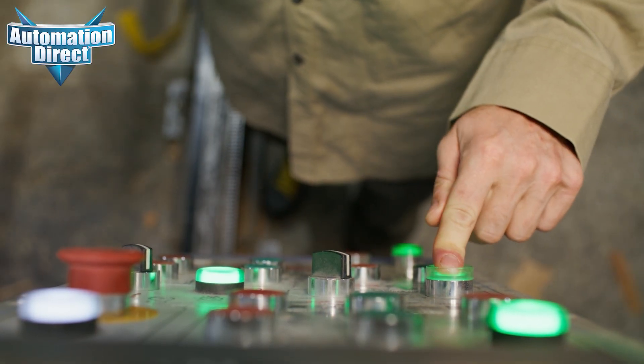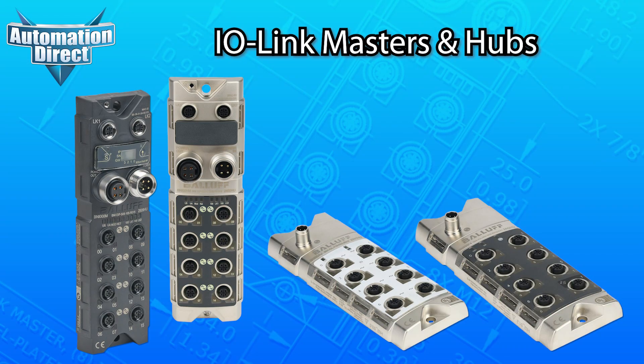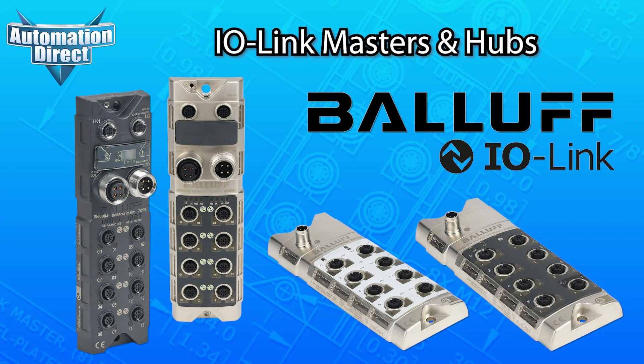Whether it's time to upgrade or just streamline your controls game, look into IO-Link Masters and Hubs from Balif at AutomationDirect.